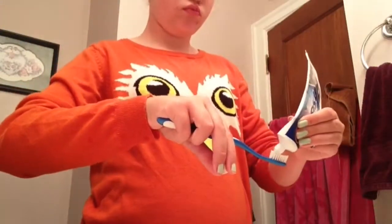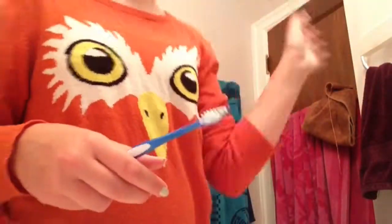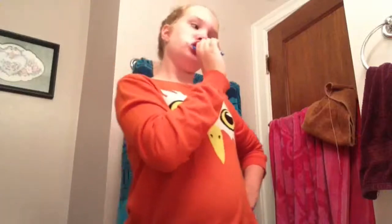Now I'm taking my Crest tartar paste toothpaste — it's peppermint — and putting it on my Colgate toothbrush and just brushing my teeth. I actually wasn't brushing that fast; I just sped it up, so if you were wondering — I do not brush my teeth that fast.